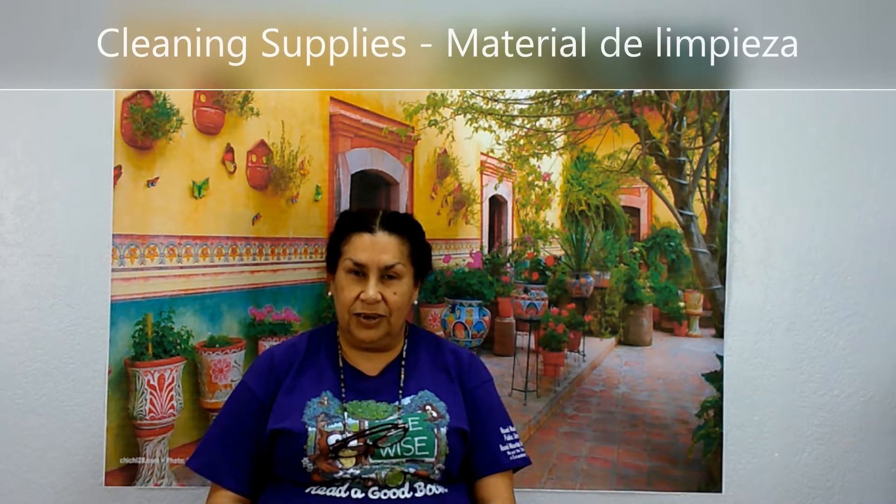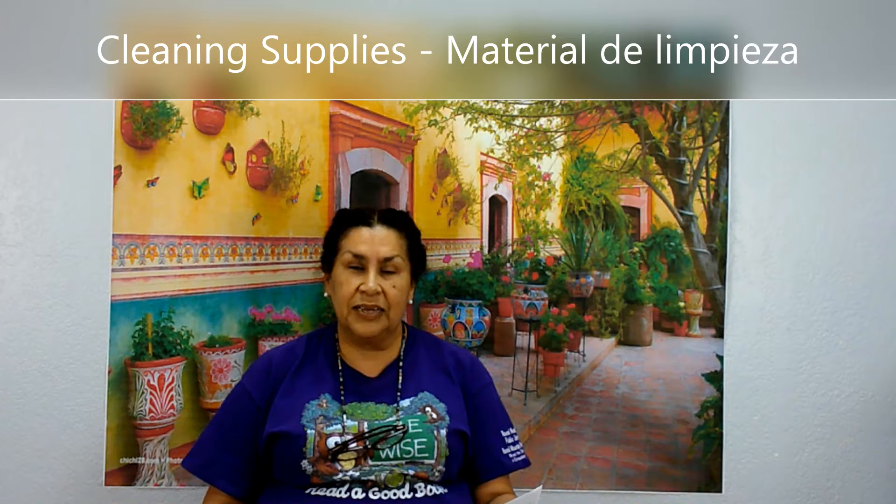Hello friends, it's me, Ms. Marisol again. Welcome back. I would like to help you to learn a little words about the cleaning supplies. Cleaning supplies in Spanish is material de limpieza. Material de limpieza.